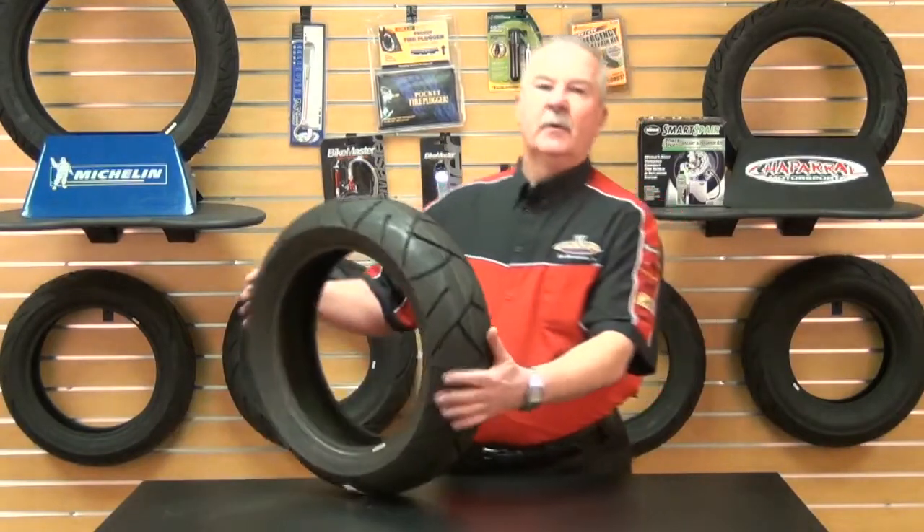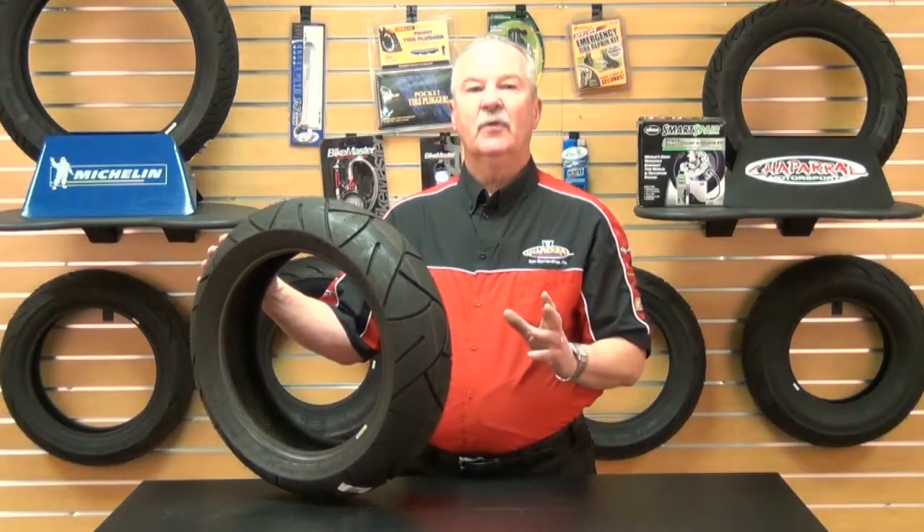The Michelin Pilot Sport SC tires are H-rated for speeds up to 130 miles an hour. The Pilot Sport SC is available in two front sizes: a 120-70 R14 and a 120-70 R15. The rear Pilot Sport SC is also available in two sizes: a 160-60 R14 and a 160-60 R15.